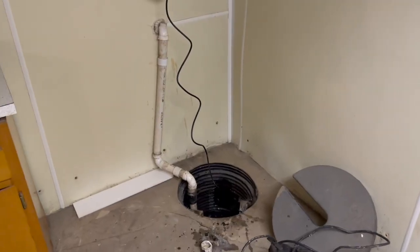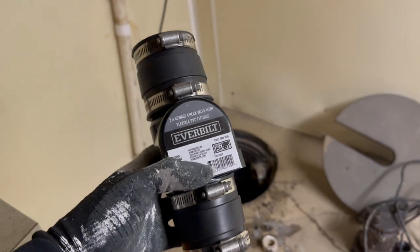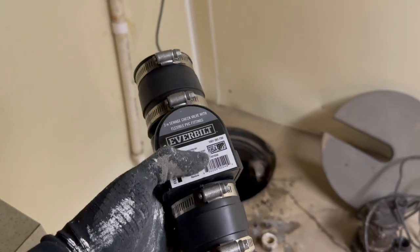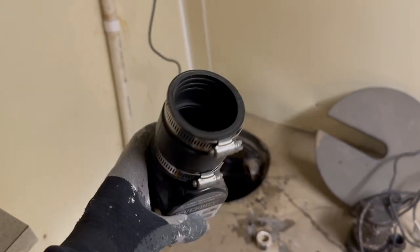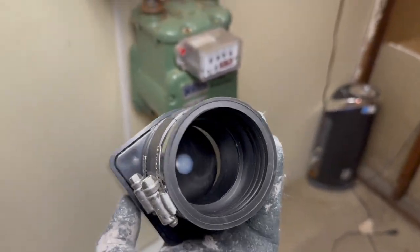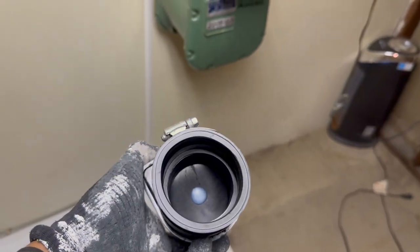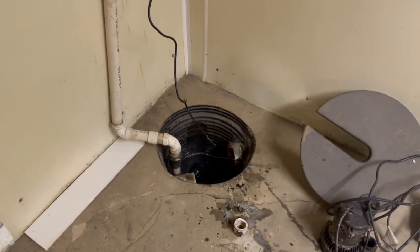What I want to do next is cut that line and install the check valve so there's no water backflow. As you can see, this is for two-inch pipe. That little compartment allows water to go through it but won't let it come back down — it stops the backflow but lets the water shoot out. I can see the pump is working and it's moving that water.